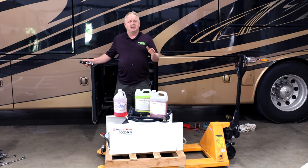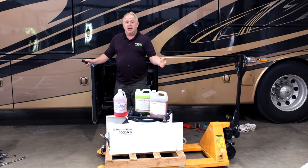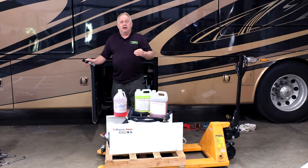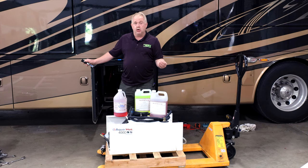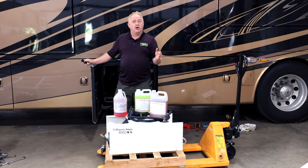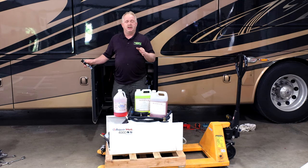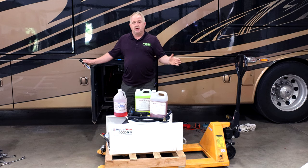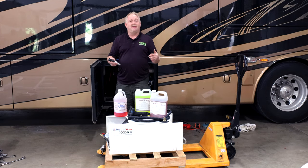There are two different types of non-toxic antifreeze used in a recreational vehicle: yellow and red. Both are available in different mixtures — you have a ready-to-use pre-mix or you have your negative 100. Traditionally when we do services — and we do hundreds of these a year — we come to units and they'll be at like negative 80.